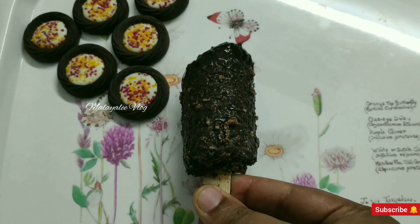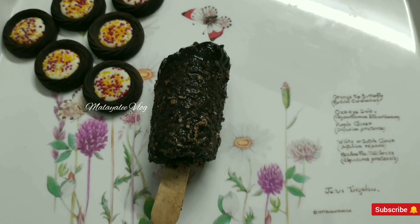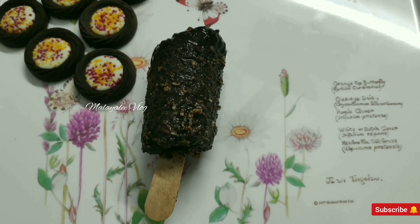Hello, welcome to this video. Today, I am going to make a recipe for this special item.